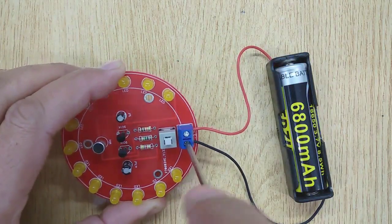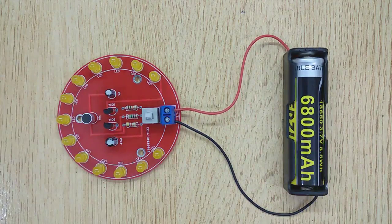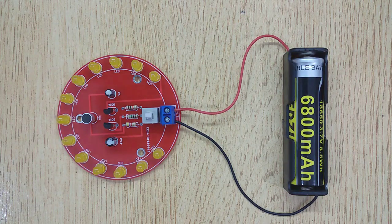Connect a 3.7 volt battery. Hello, hello, hello — testing. Hello, hello, hello — testing.